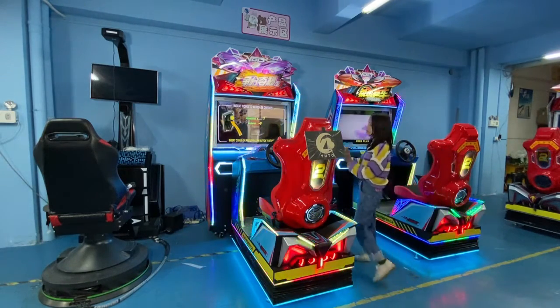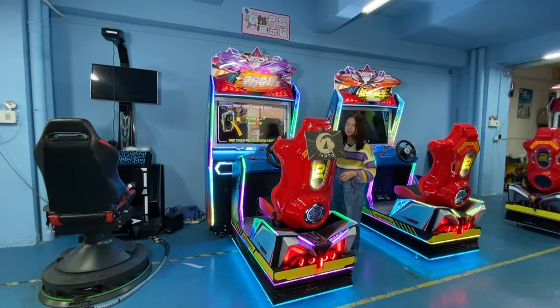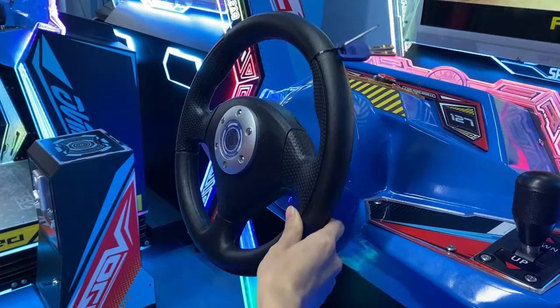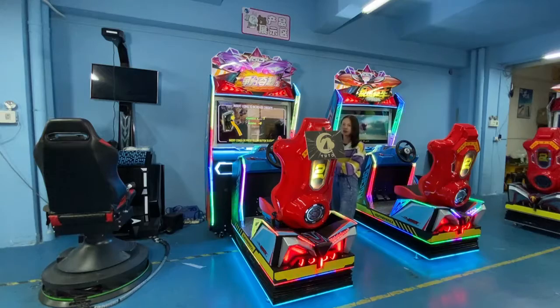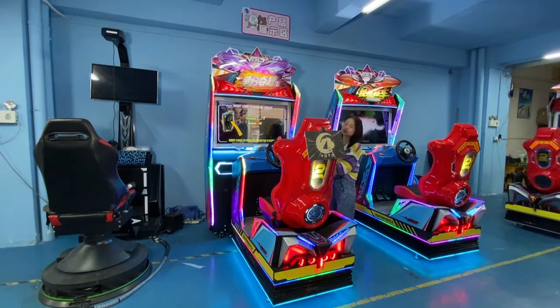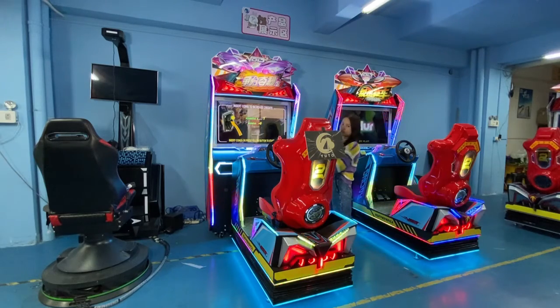This part you can see is the wheel. It has motion too. When you play this game, you can feel a very real feeling, just like you are driving a real car.